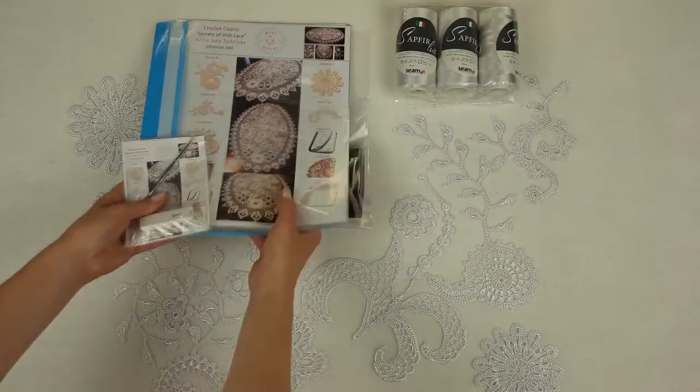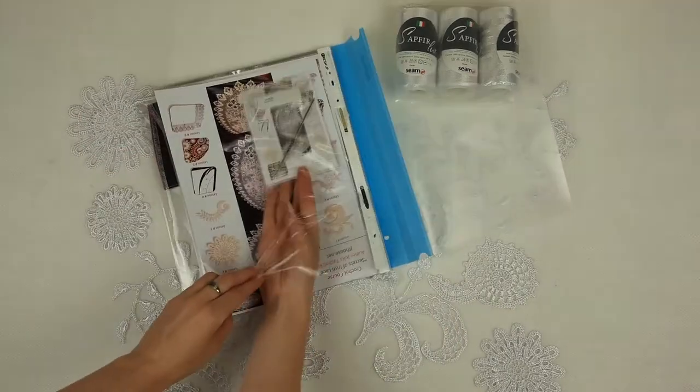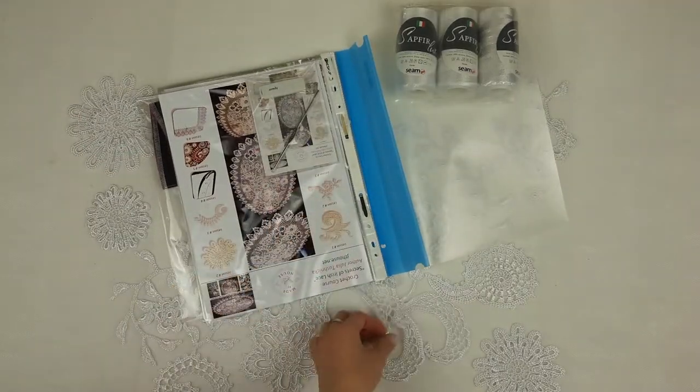Now let's talk about this magazine. I will place on the first page the USB flash drive and crochet hook. And now, step by step, I will show you the elements and we will place them together with the colored schemes.